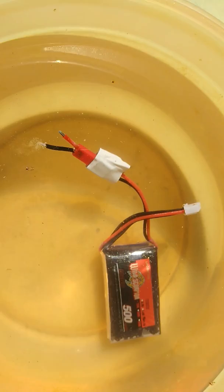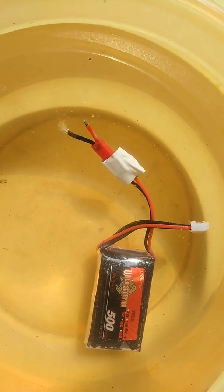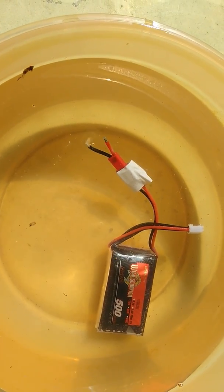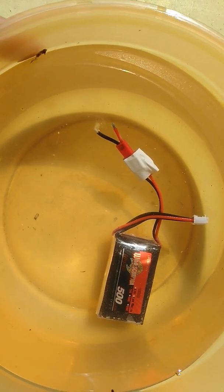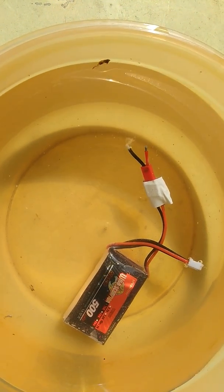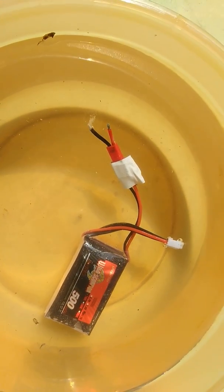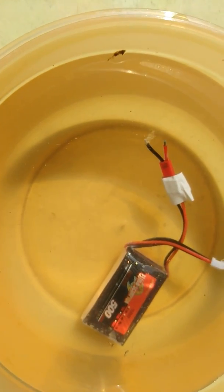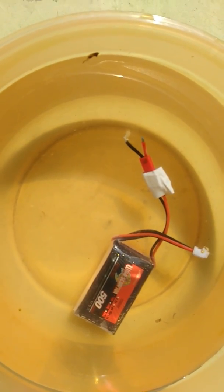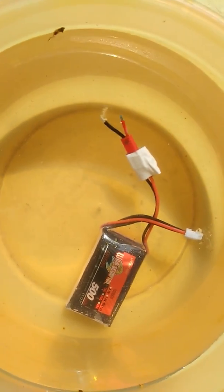Got this battery, put it on the balance charger, checked the voltage — everything was fine. Plugged it into a brushed ESC on a brushed motor with a JST plug, ran it for maybe a minute, minute and a half. The car stopped running, the battery swelled up, and one of the cells popped a hole and started to leak.